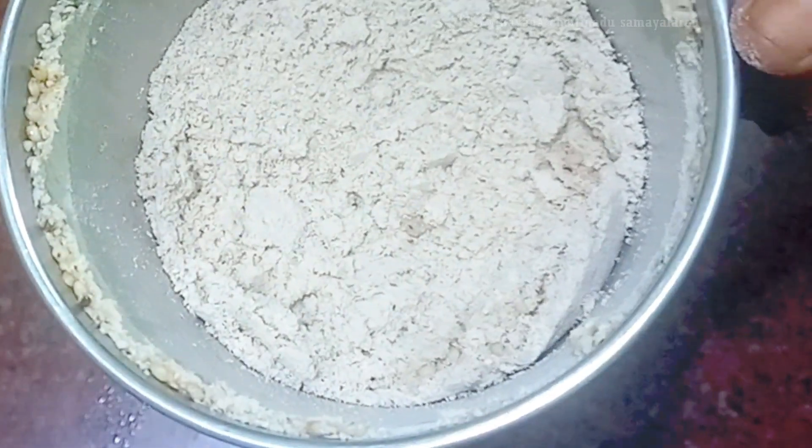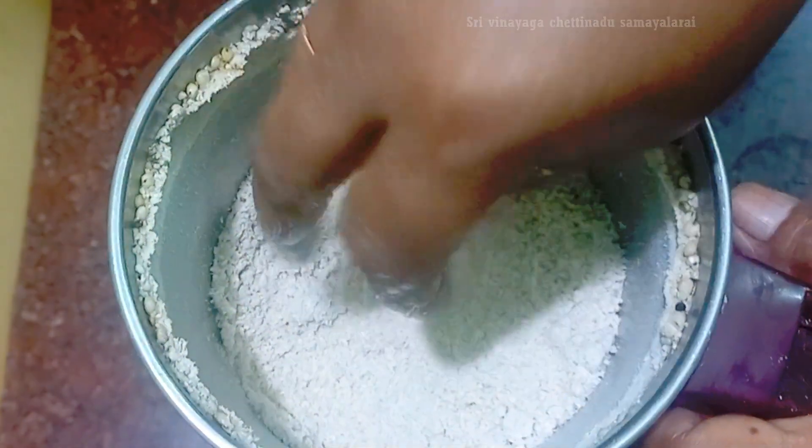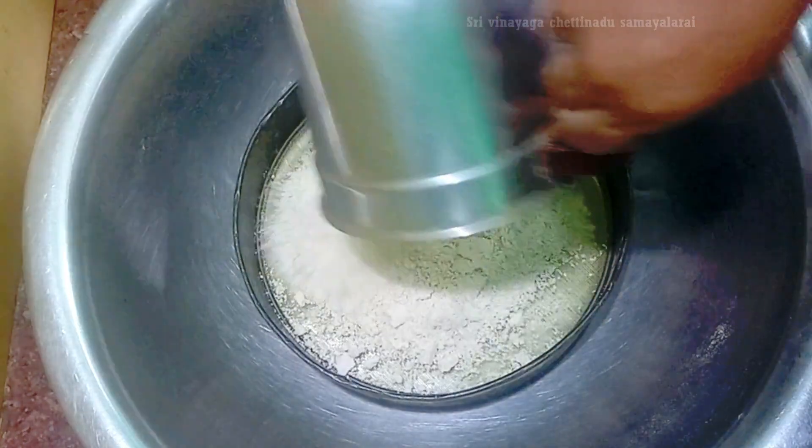Now we have to cook this in a bit. This is not dry. Now we are going to make a light side. Make a nice salad and cook it.